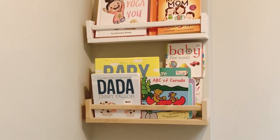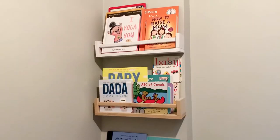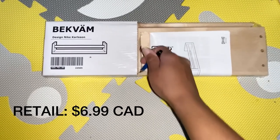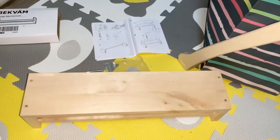In today's video, I'll be taking the IKEA Beckfemme Spice Rack and turning it into a bookshelf for my baby's room. The IKEA Spice Rack retails for $6.99 Canadian and it's quick to put together, as you'll see in the following three easy steps.